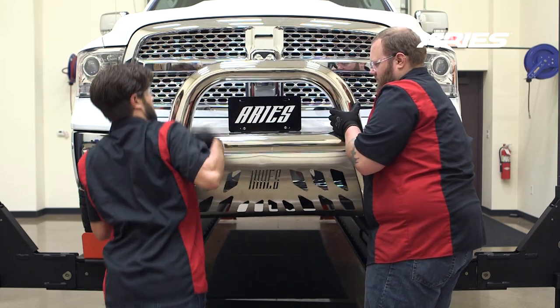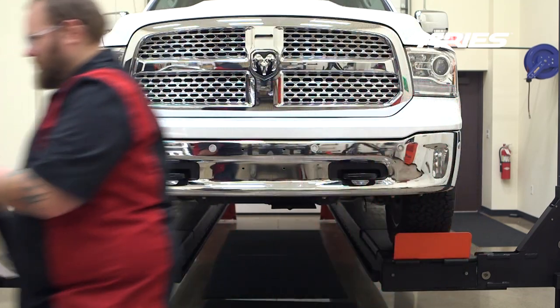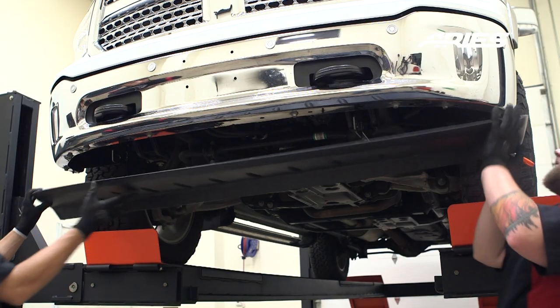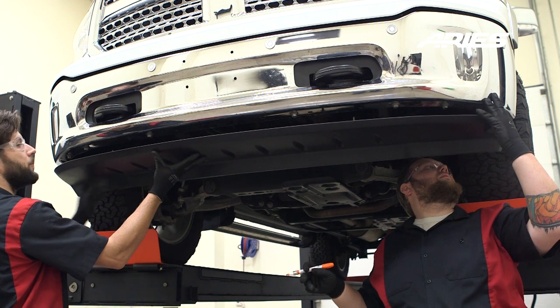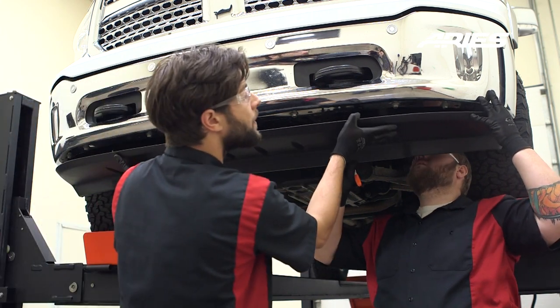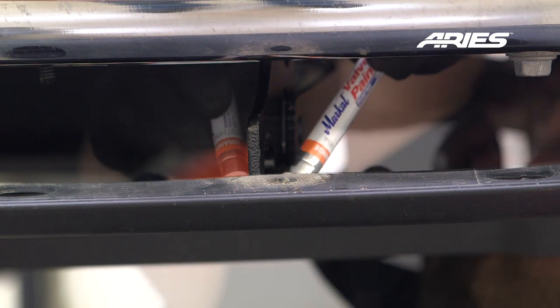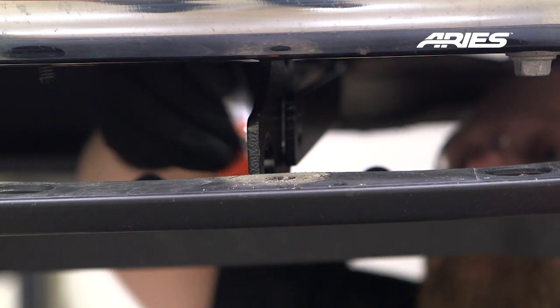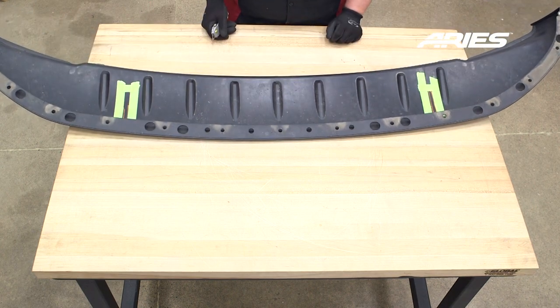With help, unfasten and remove the bull bar. Hold the splash guard up to the bumper cover and align it with the mounting points. Mark the locations of the mounting brackets on the splash guard.